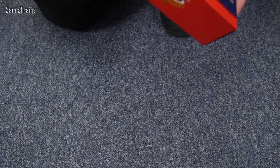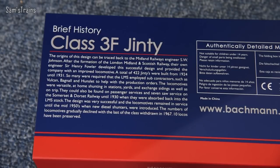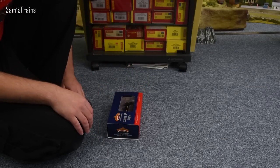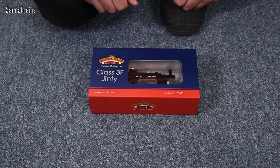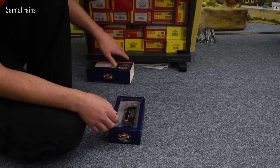Flipping the box over, there's a brief history paragraph all about the Jintys - pause and read that if you'd like to. For now though, time to quench my curiosity. I've had this for a little while and now's the time to finally get this out for the first time and see what it's like.